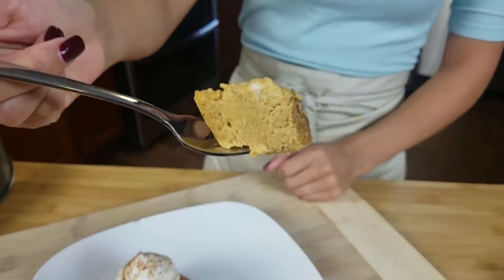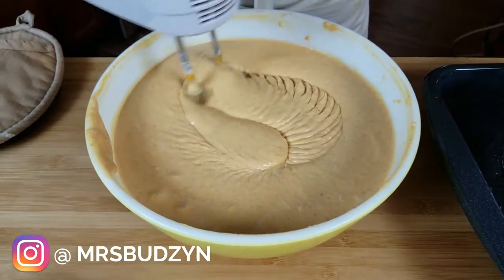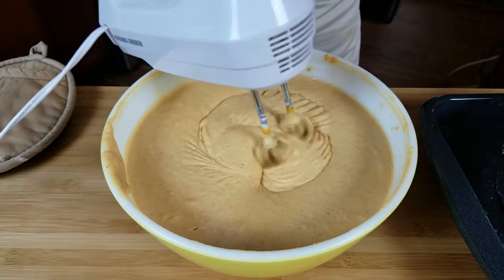Even though it has quite a few ingredients, it's literally just throwing everything in a bowl and mixing it together, and you will absolutely impress everyone that you give a slice of this to — and they will be asking for seconds.